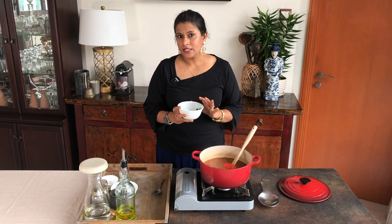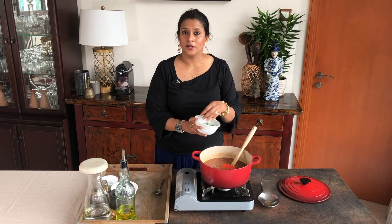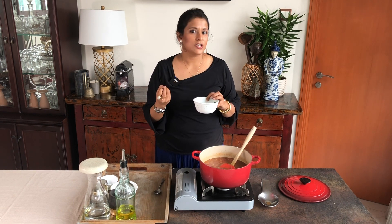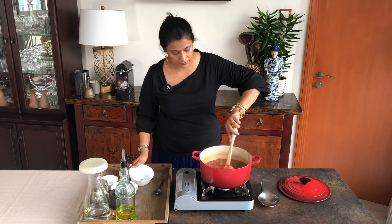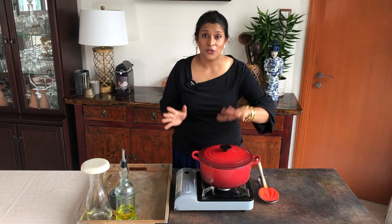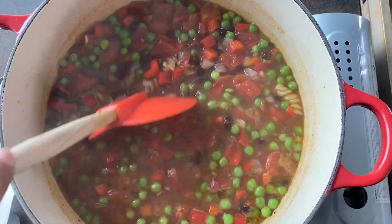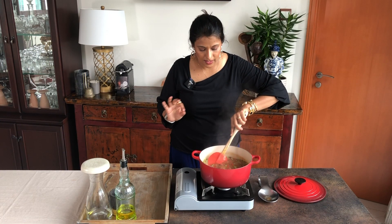One tip: a lot of times I see people take defrosted peas and just add them straight to their food. I like to wash the frozen green peas first because the frozen ice can have a strange smell sometimes and I like to wash that off. So I'm going to add that in there, give it a nice mix, and cook the soup for the next two to three minutes. And after about three to four minutes — look at that! My soup is perfectly cooked, my pasta is perfectly cooked and it looks absolutely delicious.